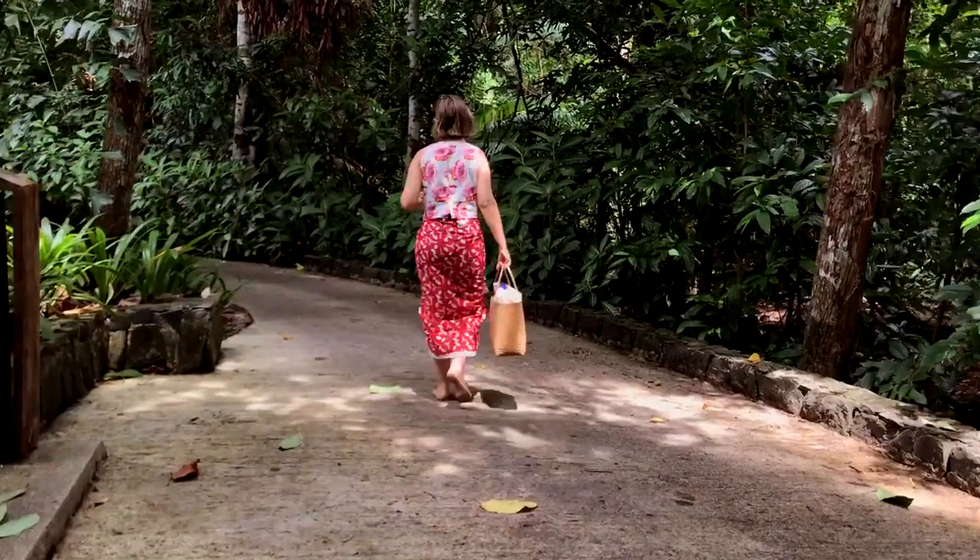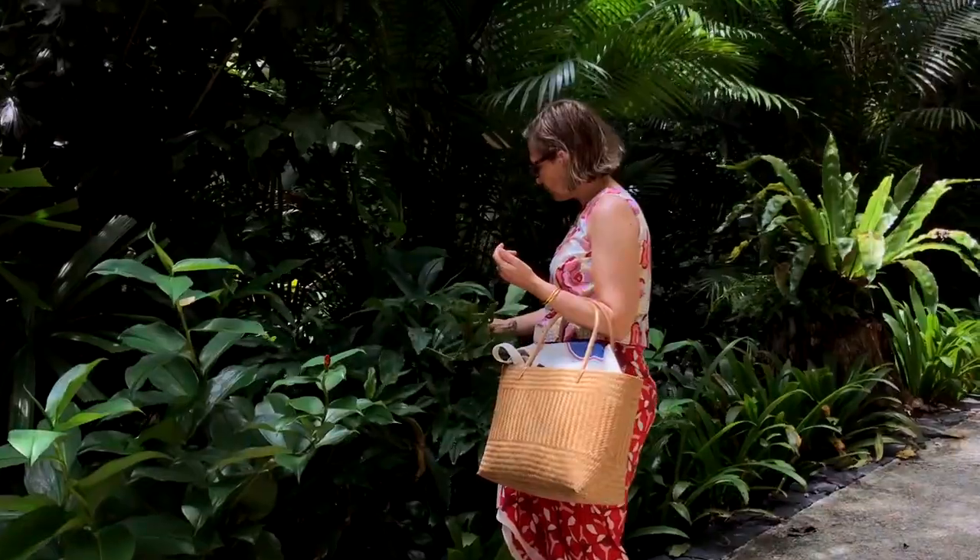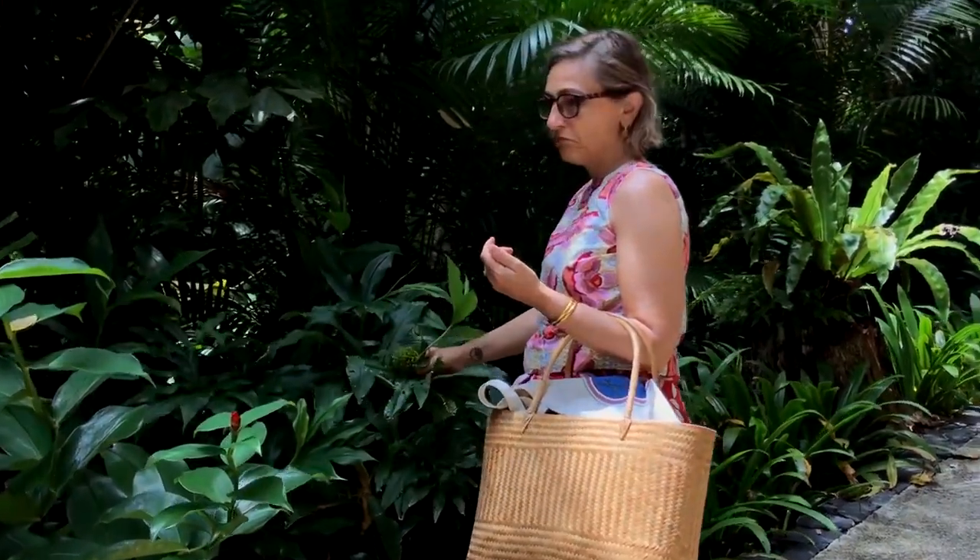Welcome to the Tuesday Show. This time round I'm at the Datai. I'm on holiday for a week and I'm going to walk around in the jungle and find some inspiration and show you how to make a pattern from A to Z.